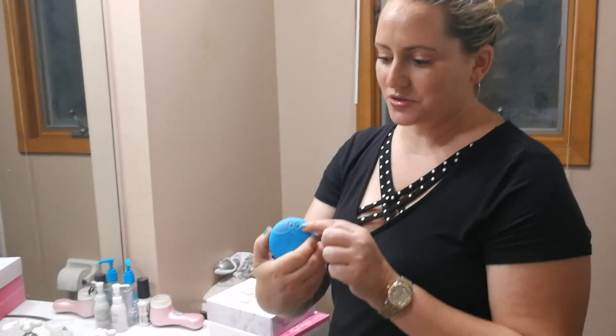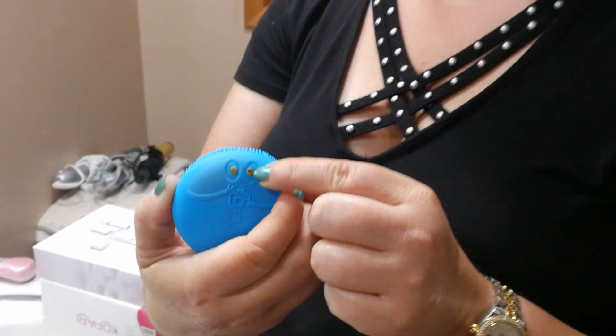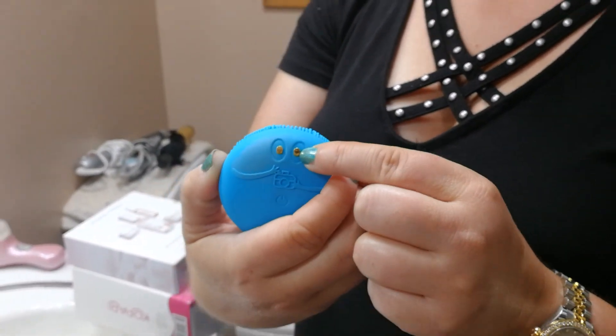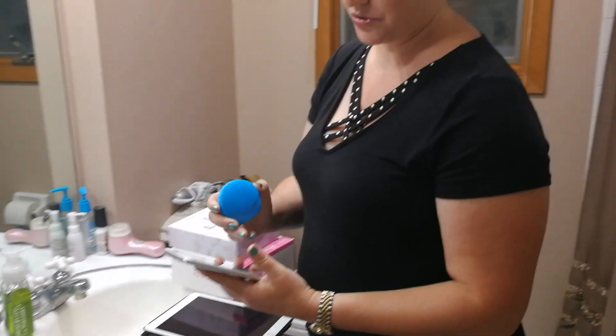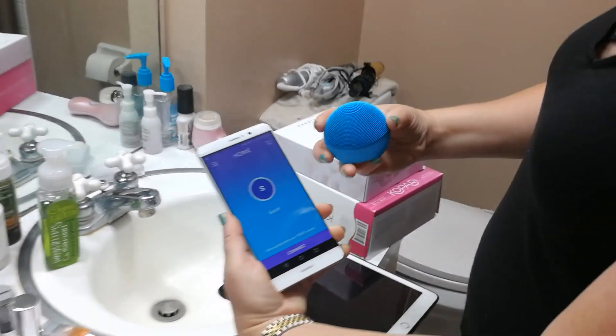What makes it special is it has these two little electrodes that are supposed to help tell you what skin type you have and how better to take care of it. If you get this, there will probably be a little code reader thing in the box, or you can go to the Google Play Store or the Apple Store and download Foreo4U, which is the name of the app. Once you download that, you get a screen like this.